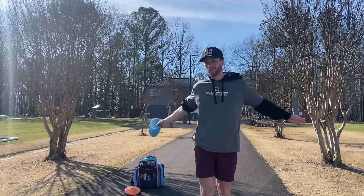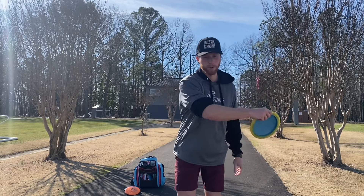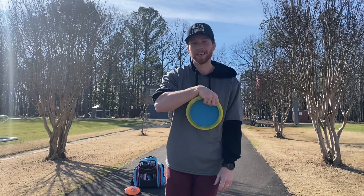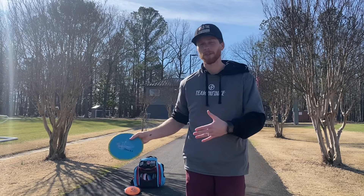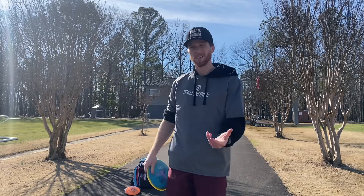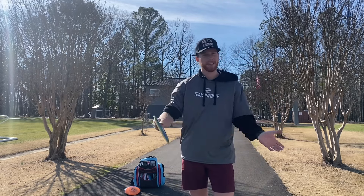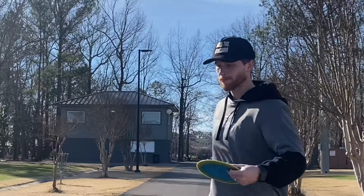I just threw some warm-up shots - nothing great, nothing special. It definitely feels like I'm able to pull through quicker, but it's kind of messing with my timing because my full focus is keeping the disc right here. That honestly happens anytime you make even the slightest form change - there's always a chain reaction of other things it affects. I'd suggest going out and trying whatever trick you're working on first to see if it works before you make it set in stone in your form. Amateur tip - just to clarify.